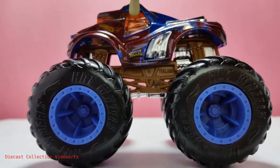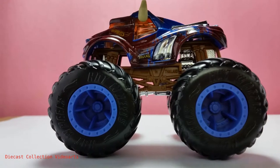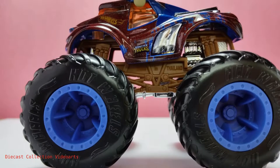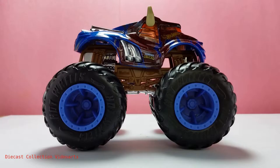Above the plastic window on the door is the horn, which is just like the original Steer Clear in the main line. Paint designs are in the body, which have the Monster Trucks logo and the Hot Wheels logo just above the large front fender. The driver's side of this Steer Clear is almost similar, except there are some variations on the paint designs.